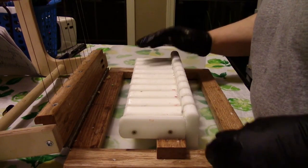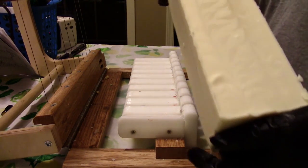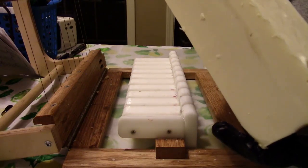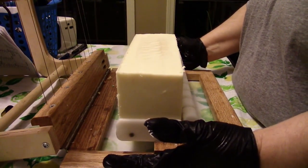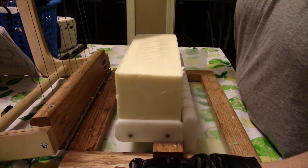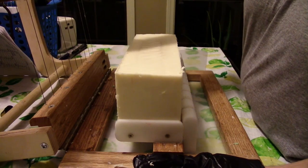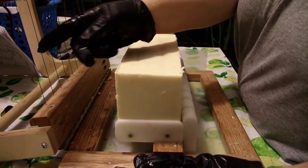Hey guys, going to grab this soap. I'm anticipating a bit of a gel — it looks like it's still pretty warm on the inside, so it should be interesting. You always want to make sure that your wires are tight but not too tight — you sure don't want to snap them. I've made that mistake before.